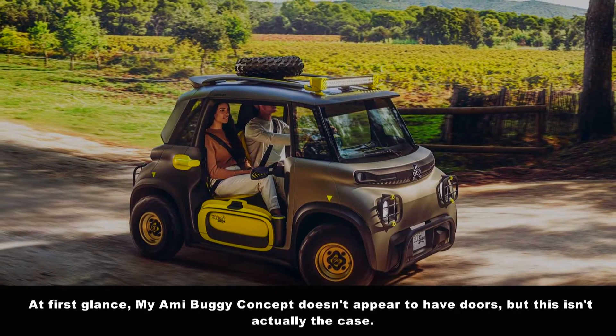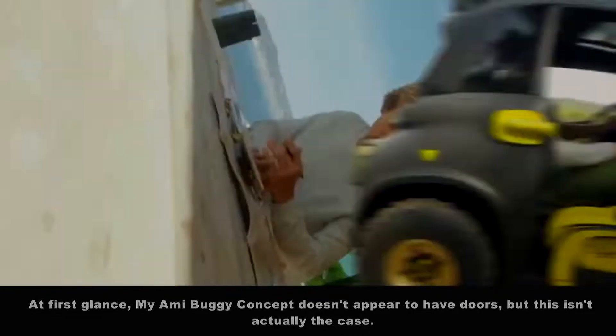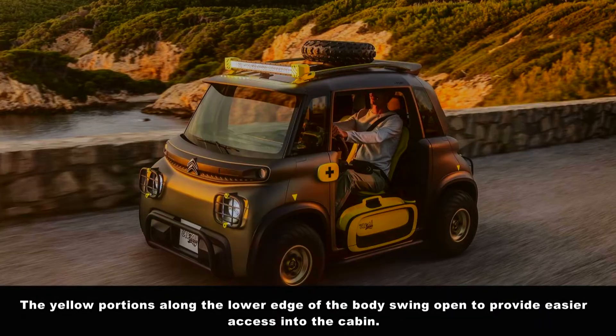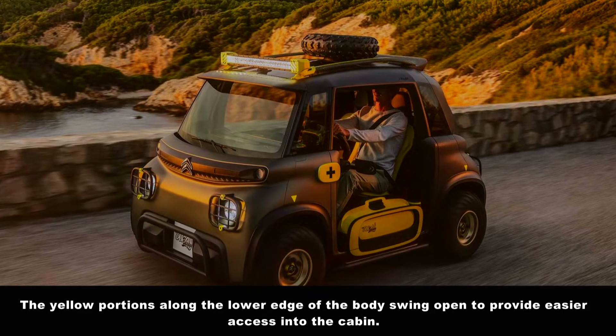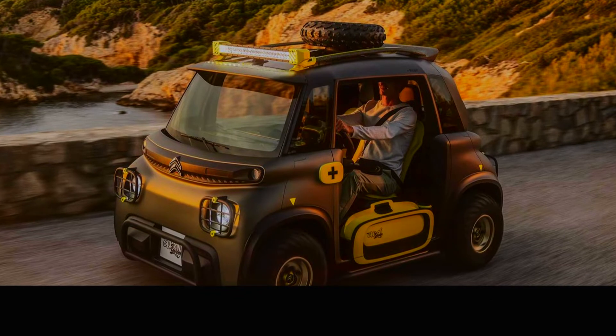At first glance, the Miami Buggy concept doesn't appear to have doors, but this isn't actually the case. The yellow portions along the lower edge of the body swing open to provide easier access into the cabin.